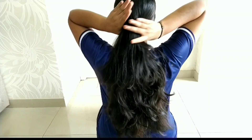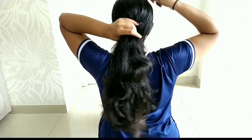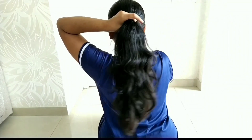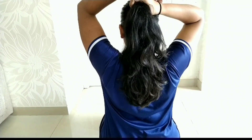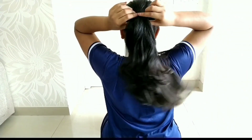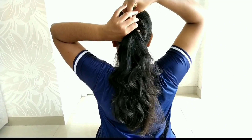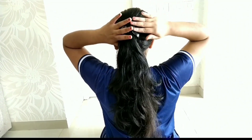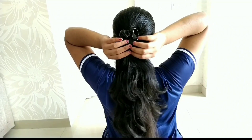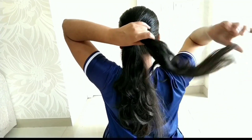First, remove the tangles in your hair — it will look nicer when dry. Put a ponytail in the hair, then put a clutch on the ponytail. Let's start working on this section.